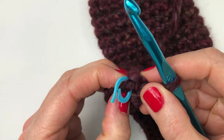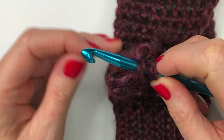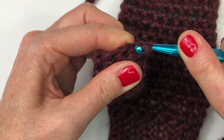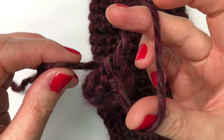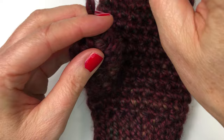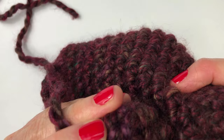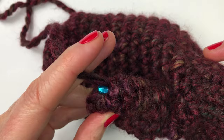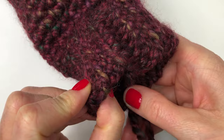We're now ready to close off the top of our thumb. Take off that stitch marker, insert your hook into the first stitch, and do a slip stitch — yarn over and pull through all the loops on your hook. Grab your scissors and cut your end. Take your end and pull it through the loop, then pull tight to knot. Use your crochet hook to stick it through the thumb on the inside so you can grab your end and pull it through to the inside.